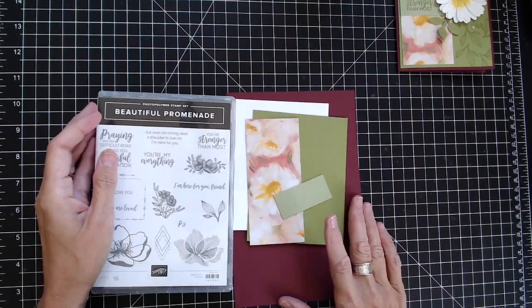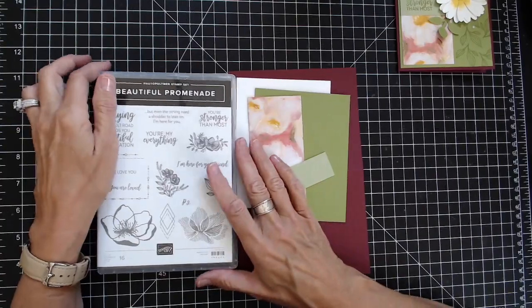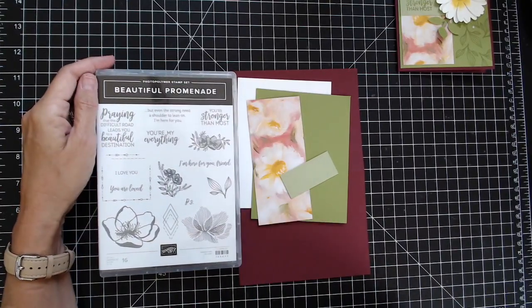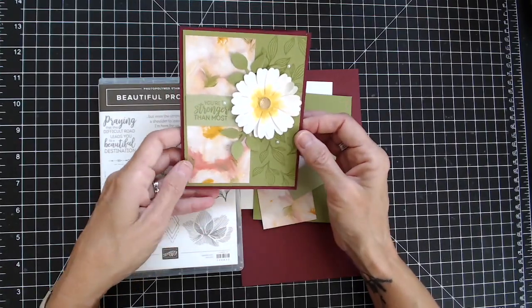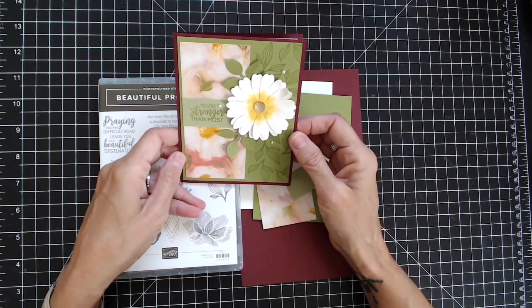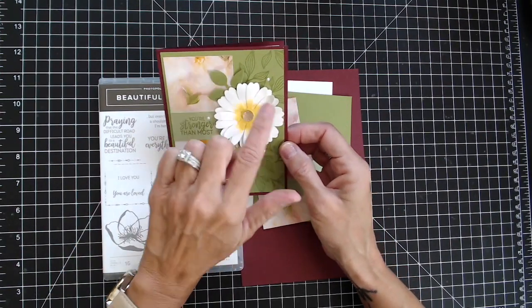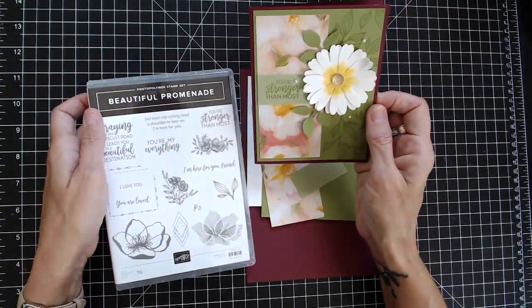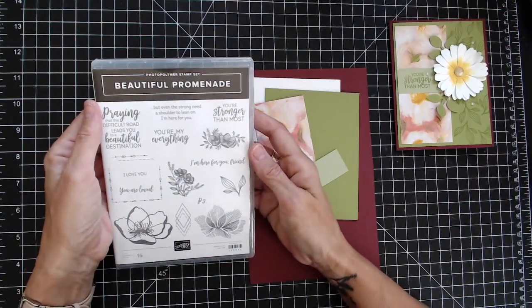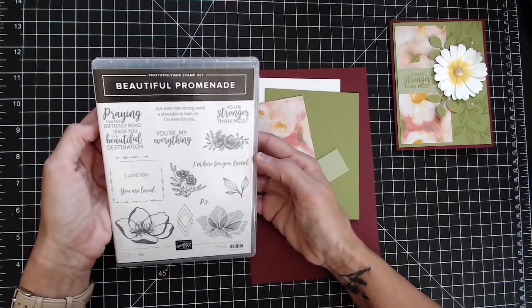Hi, this is Vicki with The Paper Connection. I'm an independent Stampin' Up demonstrator in the United States and I'm going to show you how I made this beautiful card. I used the Daisy Punch, the Perennial Essence Designer Series paper, and for the stamp set I'm going to use Beautiful Promenade.